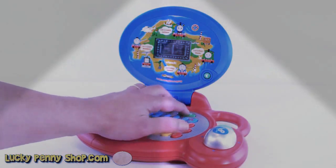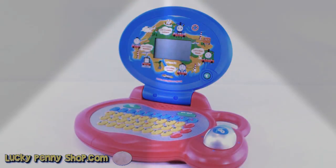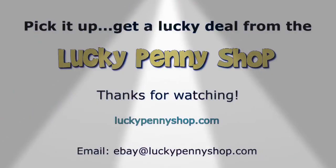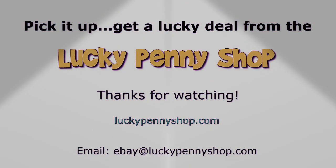Alright, let's turn it off. Bye-bye. There you go. That's the VTech Learn and Explore laptop with Thomas the Tank. Thanks for watching our eBay product video. And always remember, if you see a Lucky Penny, pick it up. See you next time. Bye, take care.